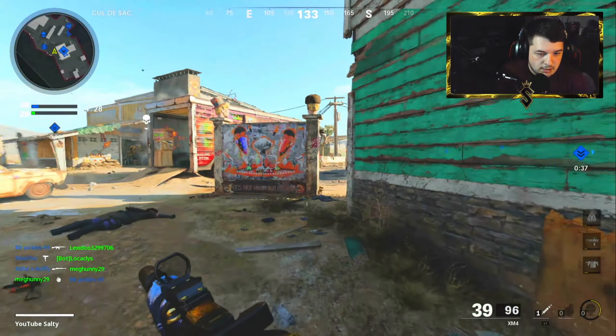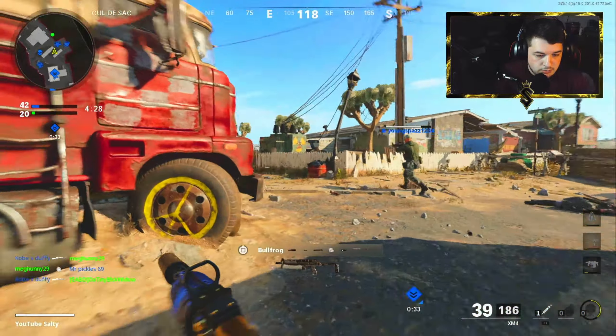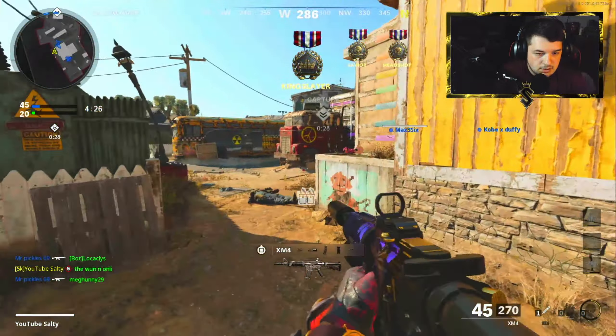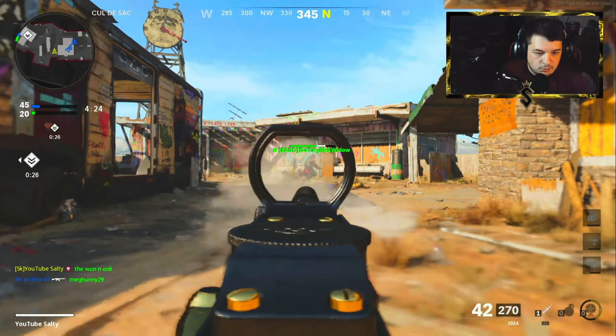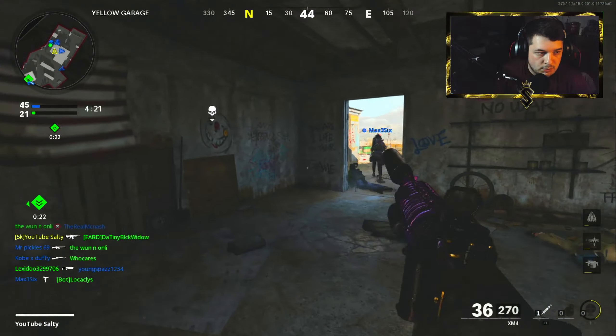They keep throwing smokes and that's a problem — when they throw smokes it takes away my aim assist. I'm not sure if a lot of people were actually aware of that, but if you ever wondered why you can't shoot straight when there's smokes in the air, that's why. Really dumb feature I wish they never would've added, but they did. So we live and we learn.